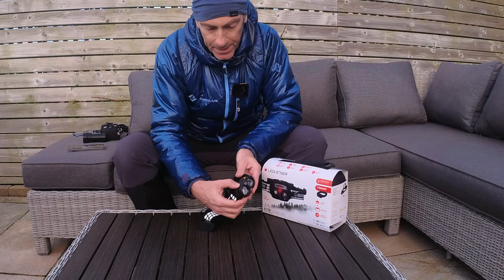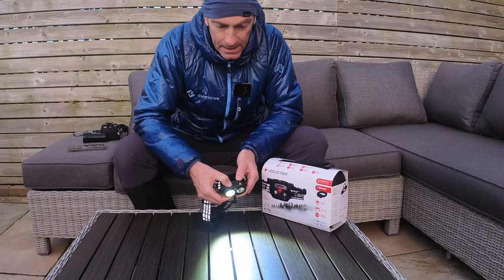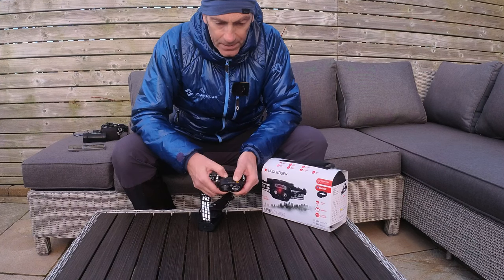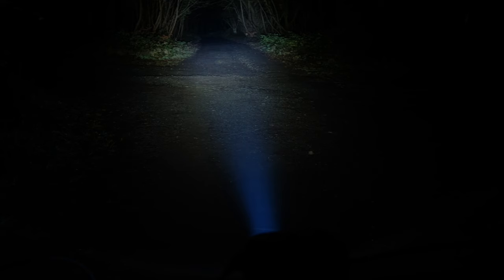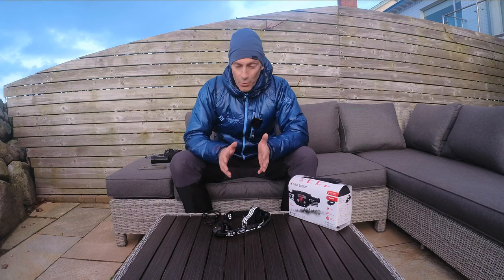You can also individually control each of the spot or flood beams. Press the left button once and that pulls the flood beam up through high, mid, and low power. Then you can bring the spot on independently through high, mid, and low power as well. You can also do any combination — for example, bringing the flood down low and the spot up high.